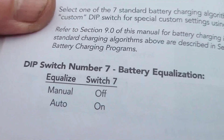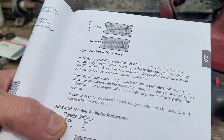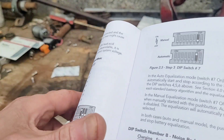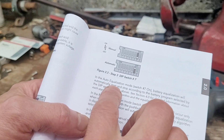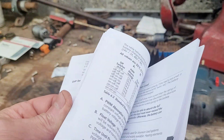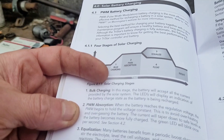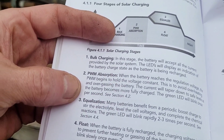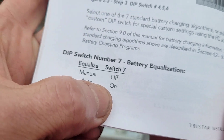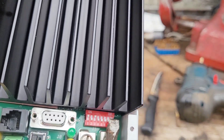DIP switch seven controls battery equalization. In auto equalization mode, battery equalization will automatically start and stop according to the battery program selected by DIP switches four, five, and six. Many batteries benefit from a periodic boost charge to stir the electrolyte, level the cell voltages and complete the chemical reactions. The green LED will blink rapidly two to three times per second. To enable battery equalization on automatic, DIP switch seven needs to be in the on position.